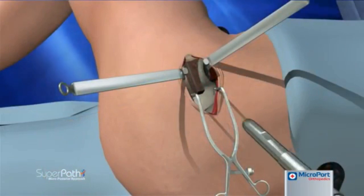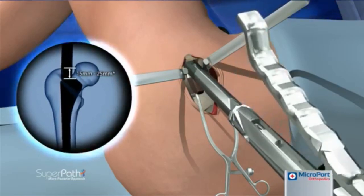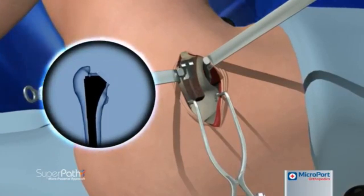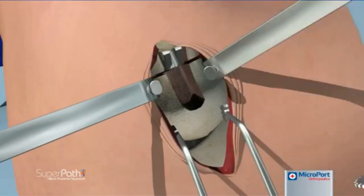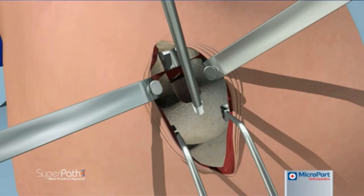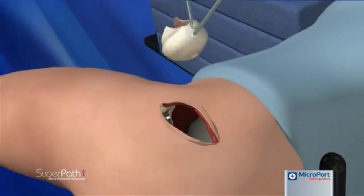The femoral canal is prepared according to the selected stem using either a ream and broach or broach only technique. After sequential broaching, the final broach is left seated within the canal. With the knee lifted to place the leg in slight abduction, the femoral neck is resected across the top of the broach. An oscillating saw is used to cut through the neck and a reciprocating saw is used to complete the cut anteriorly and posteriorly. A chance pin is placed in a solid portion of the femoral head and the head is rotated into maximum adduction. A second chance pin is then placed in the femoral head and rotated into maximum adduction until the ligamentum teres is either torn or can be severed using electrocautery. Using the two drill chucks as handles, the resected head is removed.